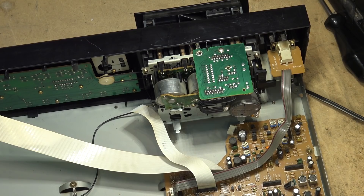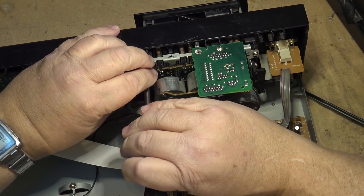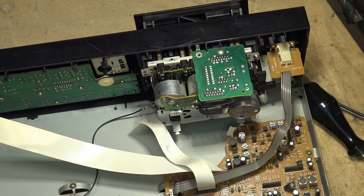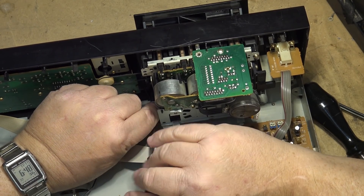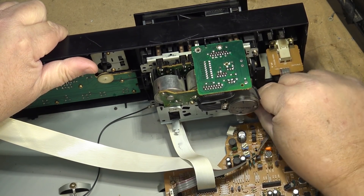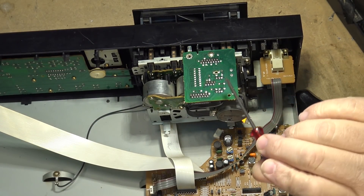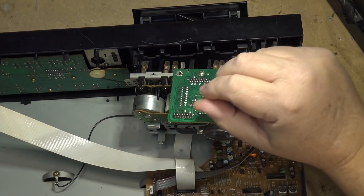These decks are usually fairly simple to work on. This is a three-motor mechanism — it's got a cam motor to control loading and unloading of the heads, a reel drive motor for spooling the tape, and then a capstan motor to run the two capstans. I'll take off this belt here.